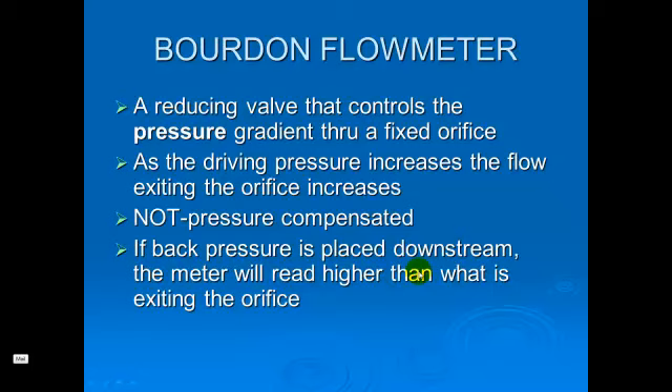A Bourdon flow meter allows us to control the pressure, dropping it from 2,000 to 50 pounds, and uses that driving pressure to control either the pressure displayed in the Bourdon gauge to show you how much is in the tank, or the flow to show you how much flow is being delivered. One issue with the Bourdon flow meter is that it is not pressure compensated. If pressure is placed downstream or distal to your outlet, the reading may actually be higher than what is being delivered to the patient.